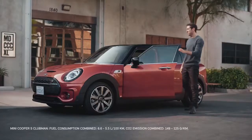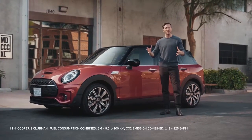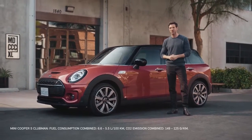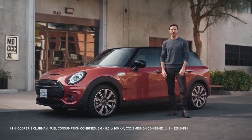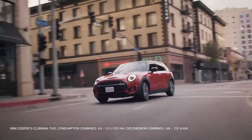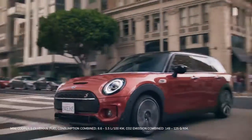The new MINI Clubman is here, one of the most spacious models in the MINI family. The Clubman fuses high functionality and the MINI driving experience into a great design that's packed full of smart, practical features. The roots of the first generation of MINI Clubman go way back into the brand's long-standing history, as it's actually based on the Morris MINI Traveler of the 1960s.